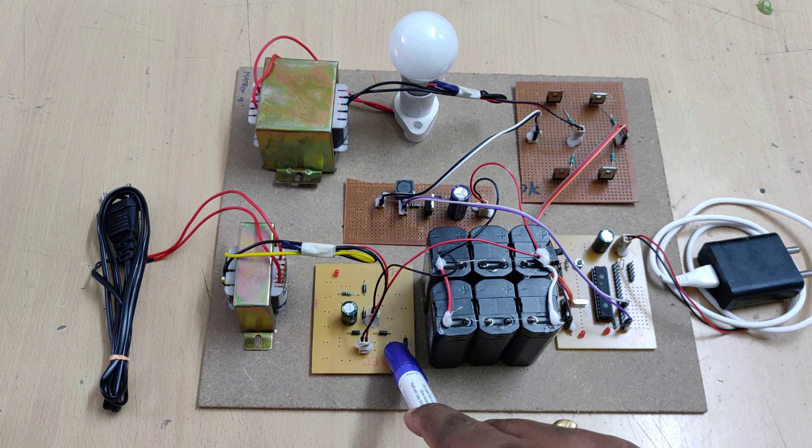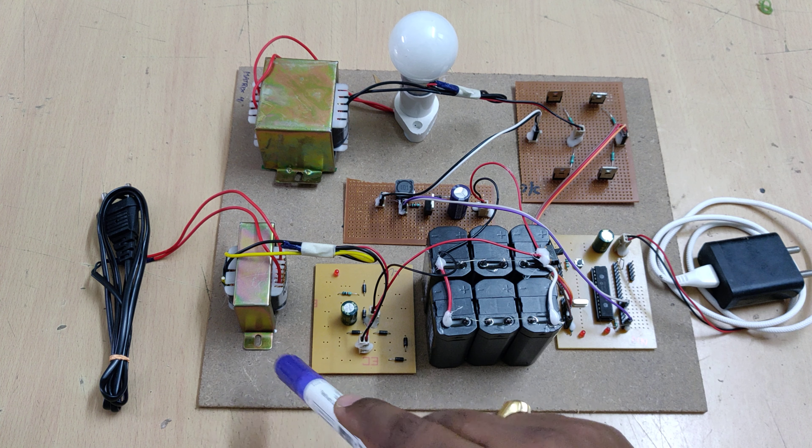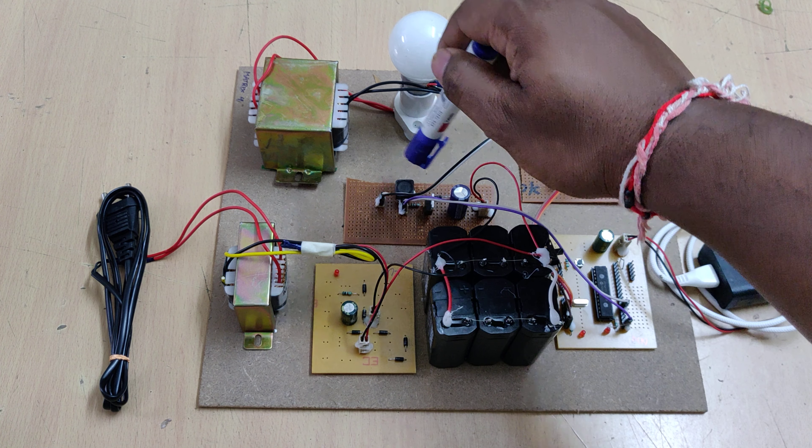The filtration stage provides us a constant DC voltage. That is the main charging voltage supplied to the battery through this buck-boost converter with a single inductor.